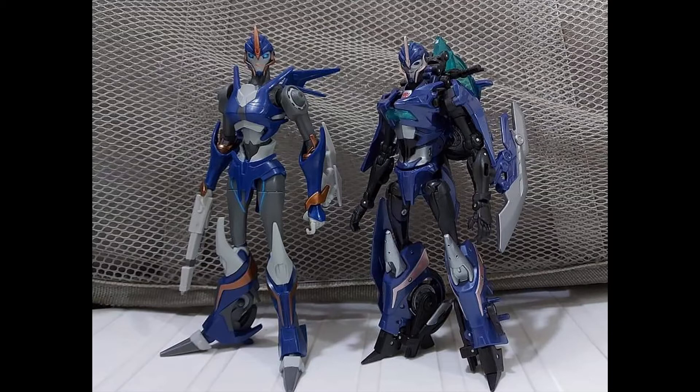I would suggest buying one even if you don't like non-transforming Transformers — get one anyway. Maybe get two. I would hold on to this one, because as we know, Transformers Prime 1st Edition RC fetches a pretty penny.